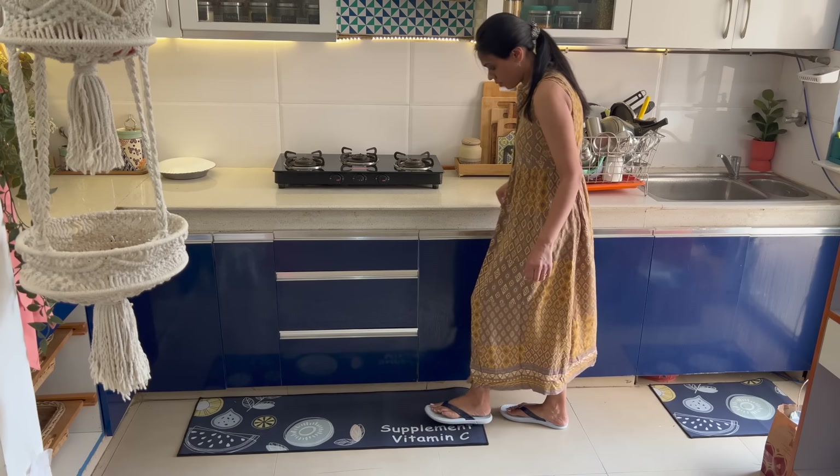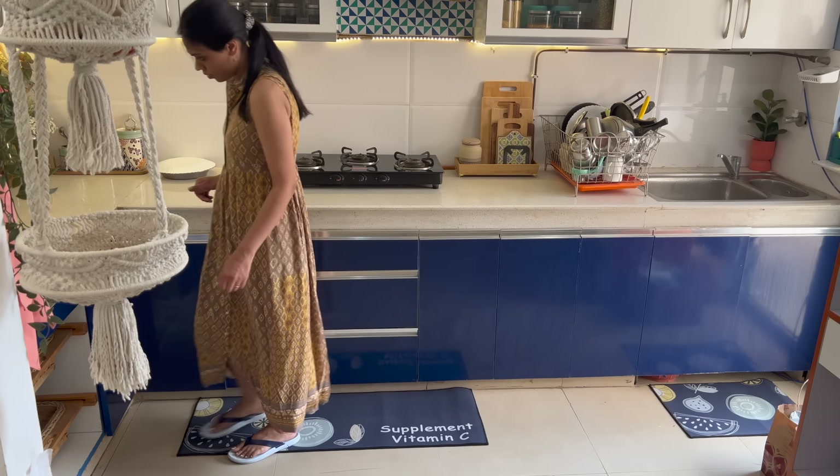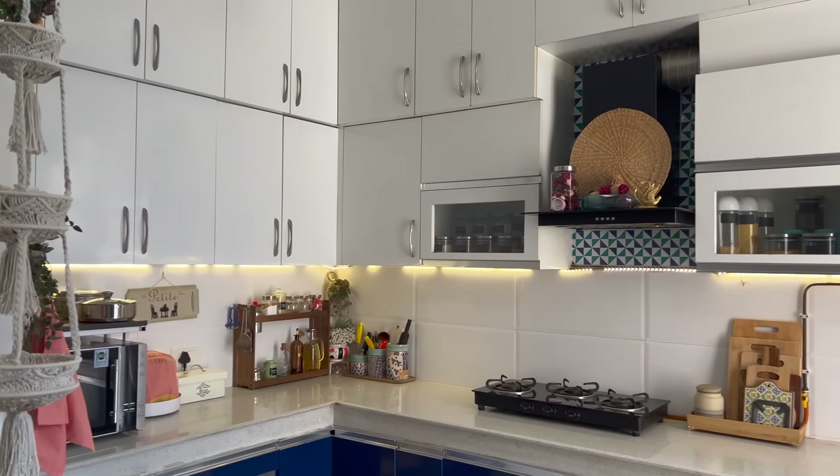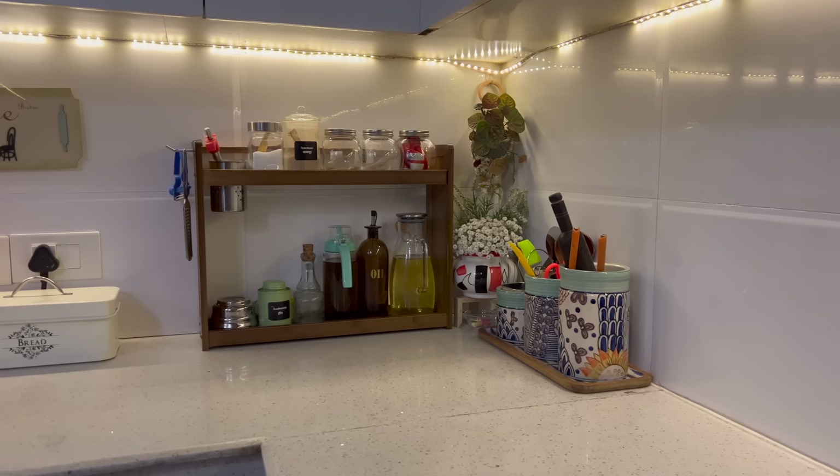When you clean your kitchen or any room, your walls and the whole area will brighten up and feel clean. It really does make a big difference.